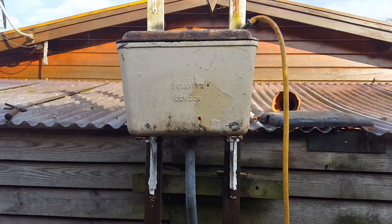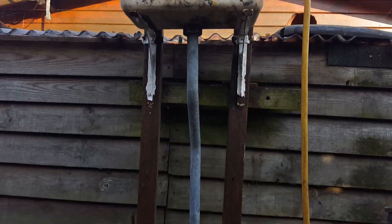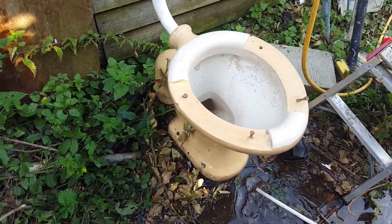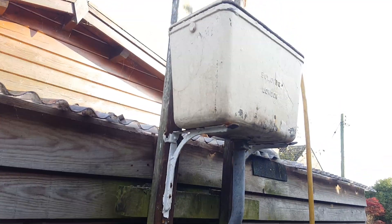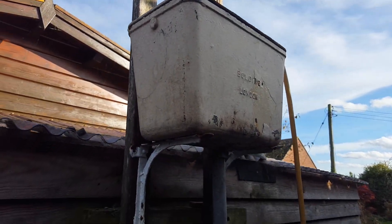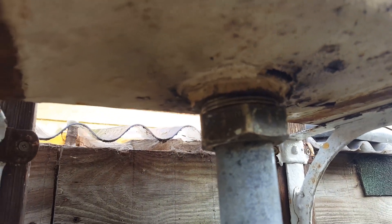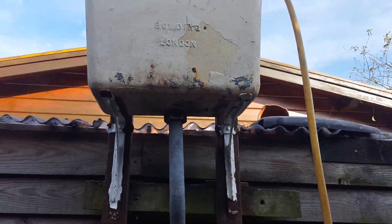Here we have a Bolding urinal system from 1939. As you can see it still works, but when it will flush I do not know. There's a lead badge on the side, that's getting some threading on there. Moved some very difficult pipe up there — seems to be in reasonably good condition.